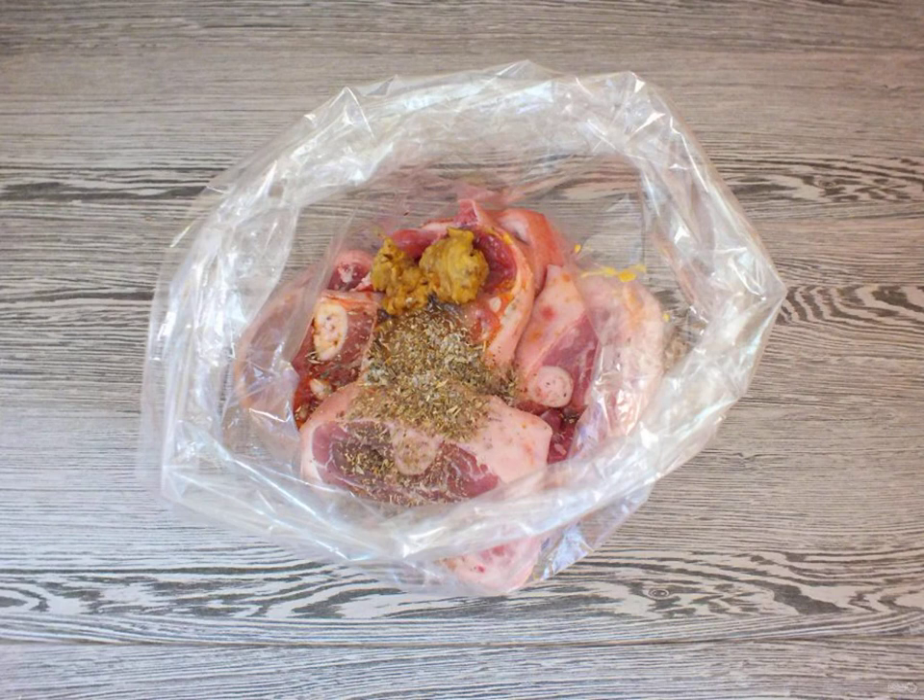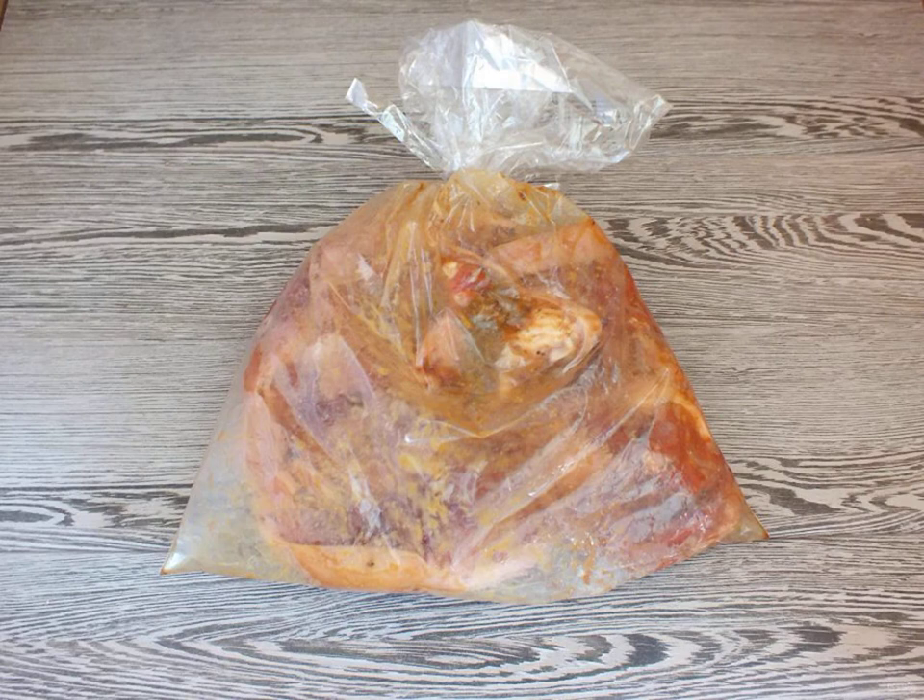Take a baking bag and transfer the steaks there. Add honey, mustard, soy sauce, and spices. Tie the package and shake the contents well. Turn the steaks so that they roll in spices and honey.